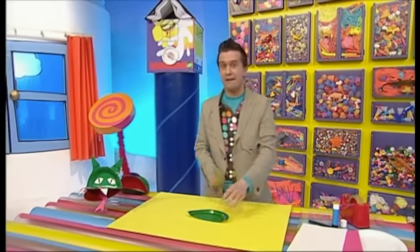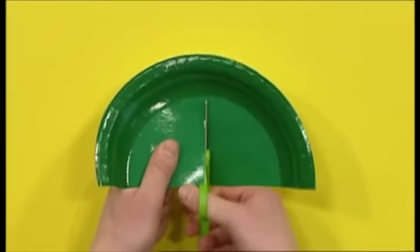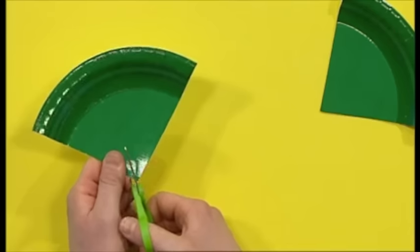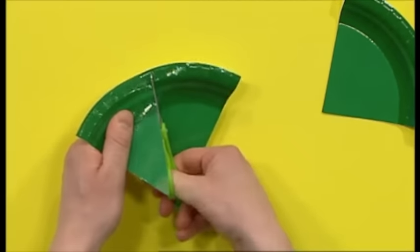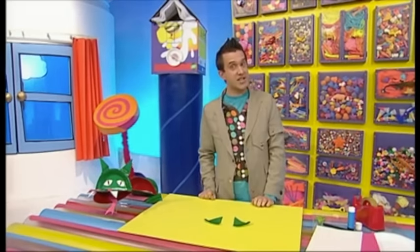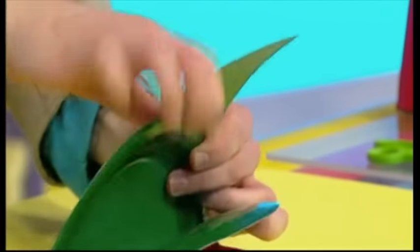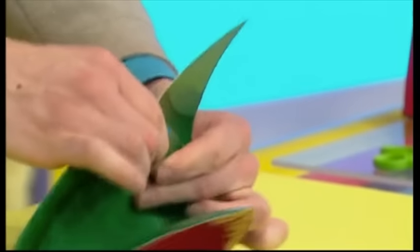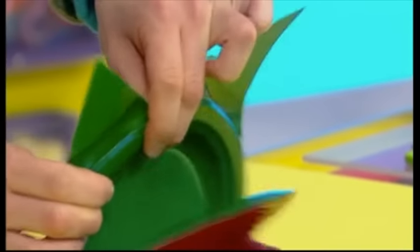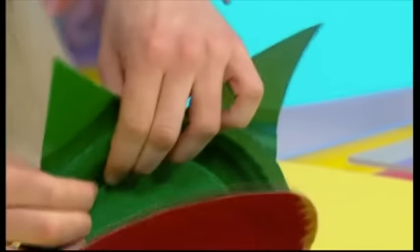Let's take some scissors and very carefully cut two pointy shapes. Now, these need to be really pointy. Like that. There — two ears. Let's stick them onto our dragon with sticky tape. There's one. And there's two.